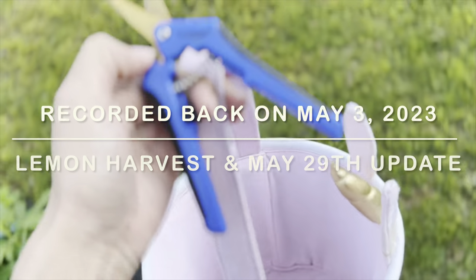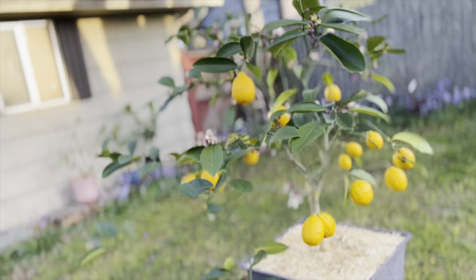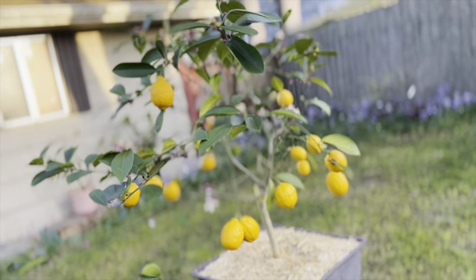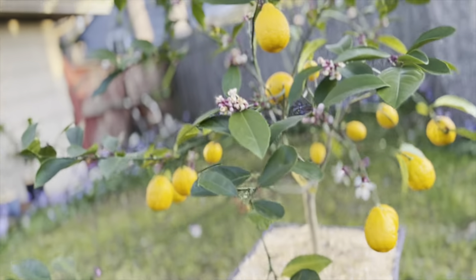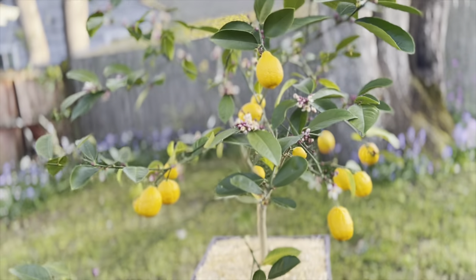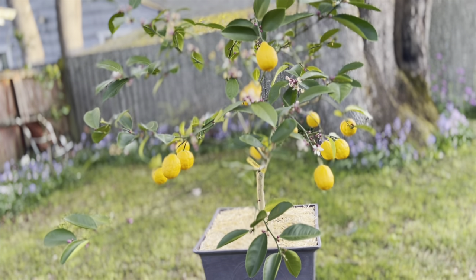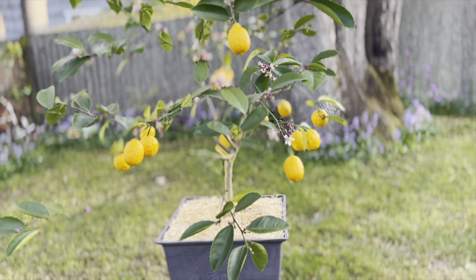I wasn't intending on doing that this morning, but because my lemon has lots of flowers and it needs to replenish all its leaves, I'm going to cut off all the fruit because then the energy will go into producing more leaves and becoming a bigger, bushier plant. So I'm just going to go ahead and harvest all these lemons.